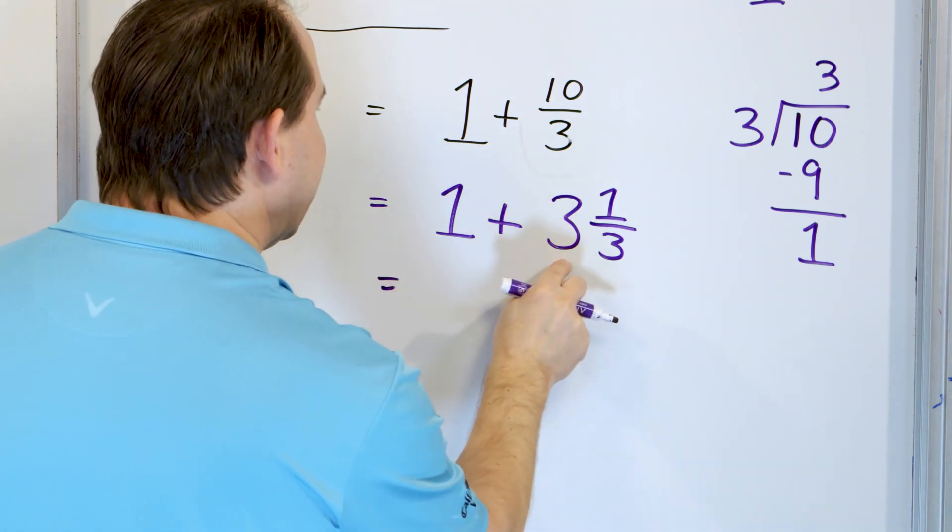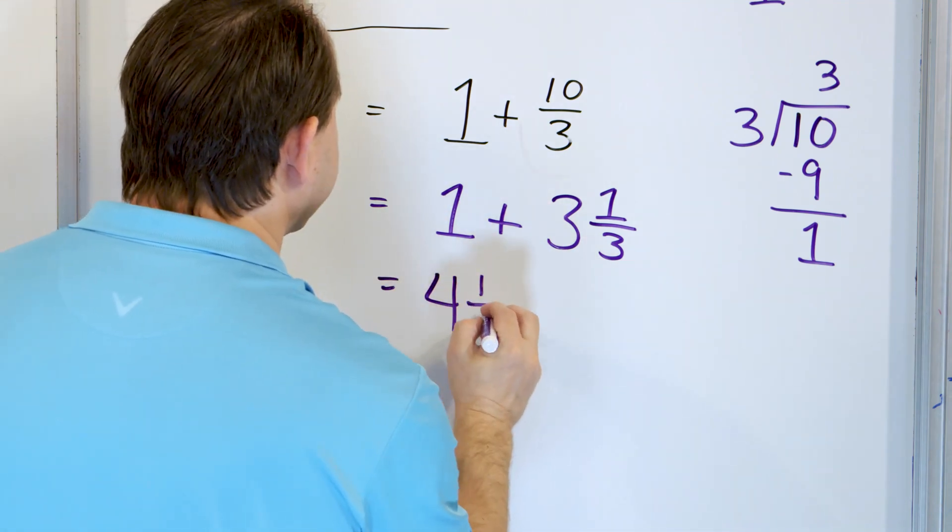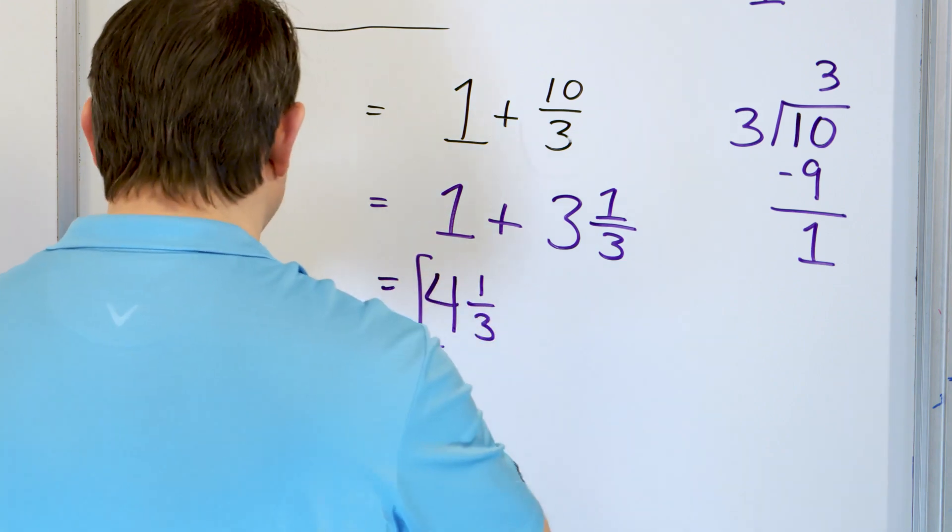Ten thirds goes three whole times with a remainder of one over the same denominator of three — that's three and a third. So we have one plus three and a third. Three plus one is four, and one third comes along. The answer is four and a third.